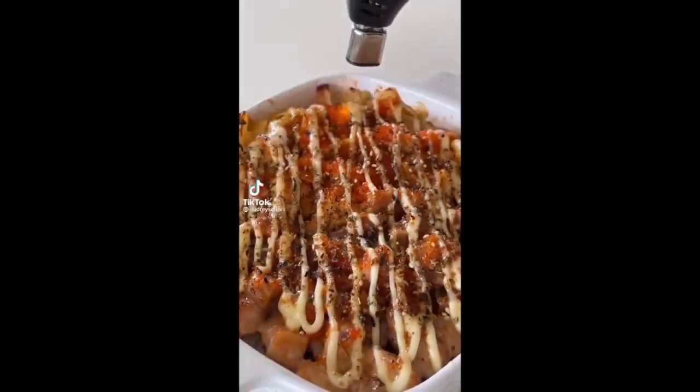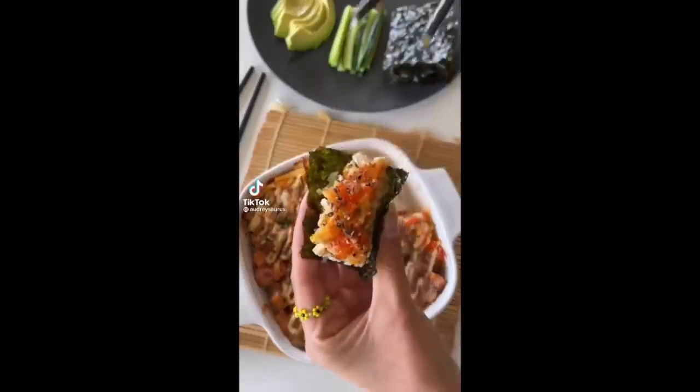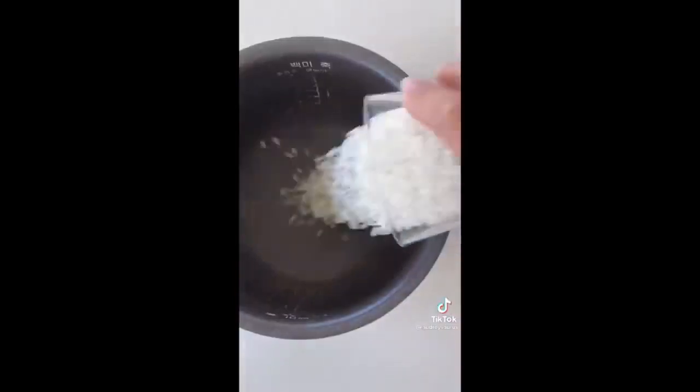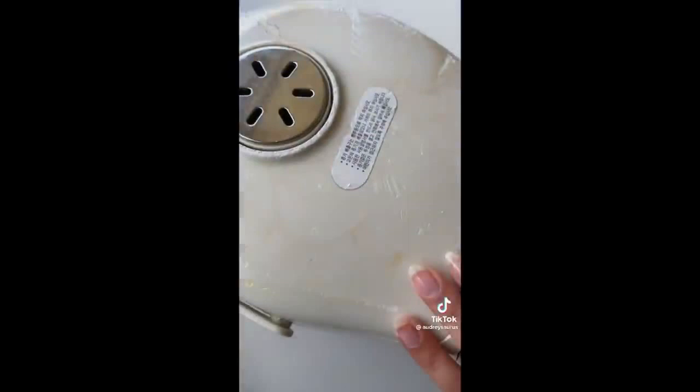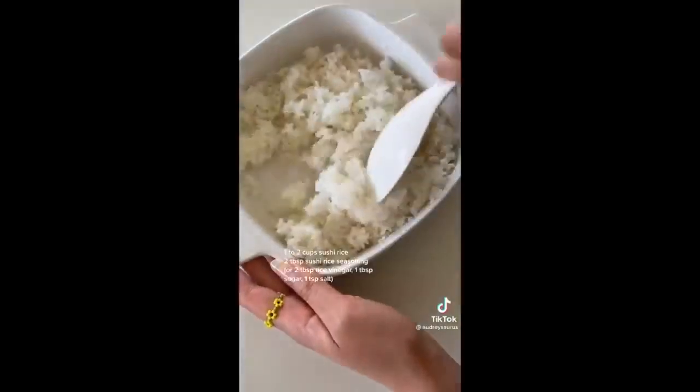Today we're making a sushi bake. Talk about the perfect bite. It's kind of like a deconstructed sushi. If you don't know how to roll a good sushi roll, then this is the solution. Basically, just cook your sushi rice, then add in your sushi rice seasoning and give that a stir.